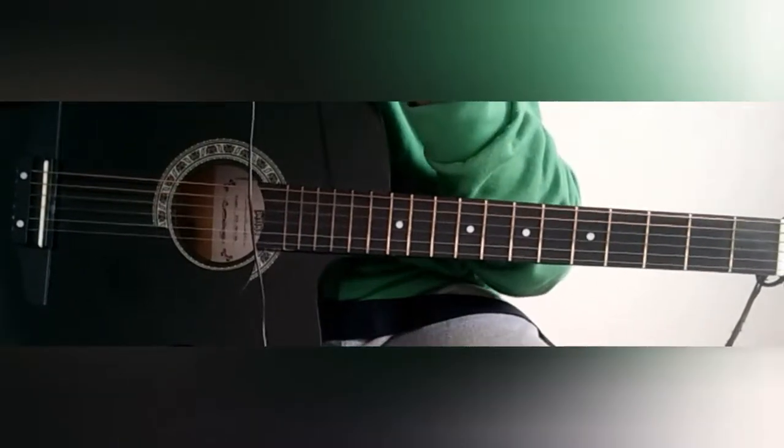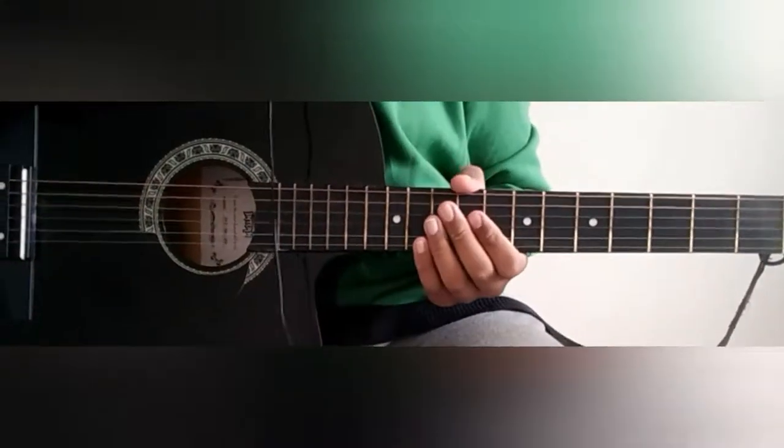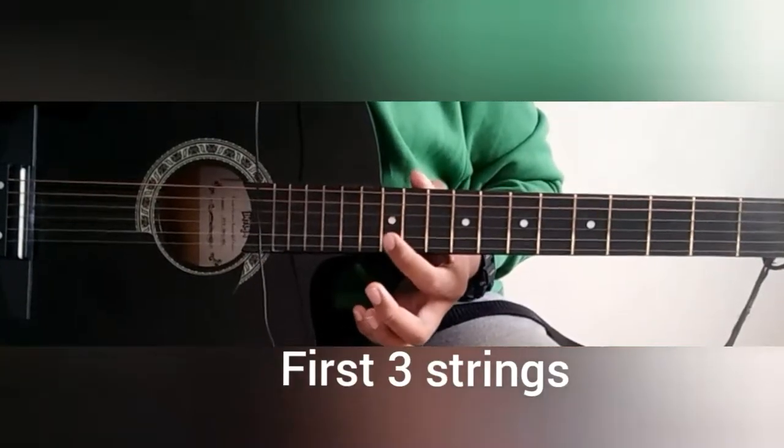So guys, we wish you a Merry Christmas. This song is written in the first three strings.